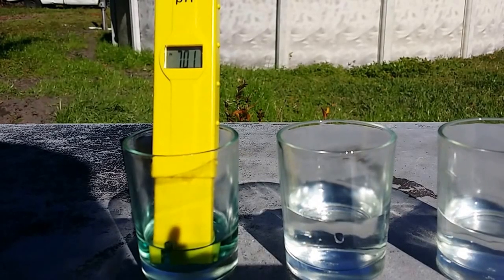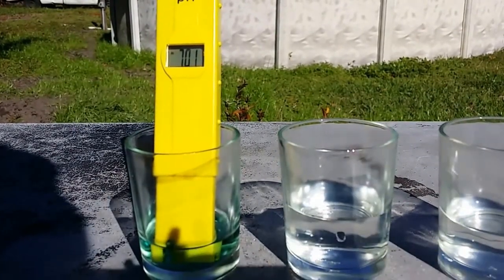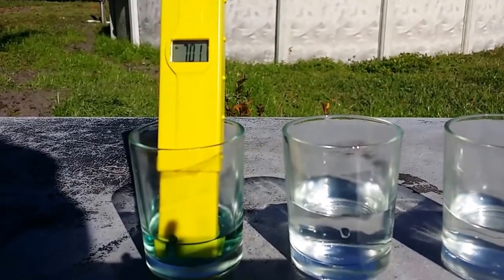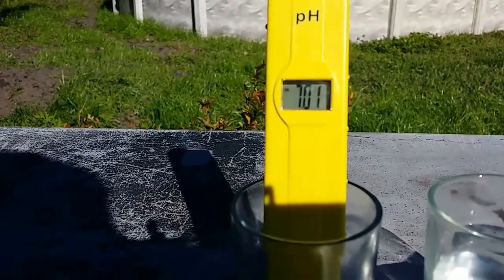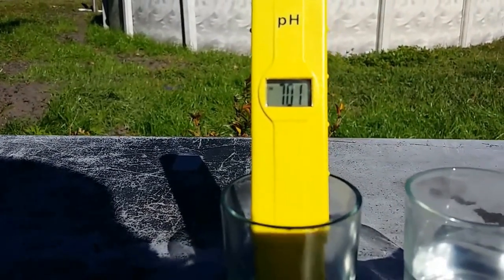Alright, so here we go. On the left is the pH meter, sitting in the pH calibration fluid of 7.0. Let me zoom in a little bit — you can see the reading on the meter is 7.1.